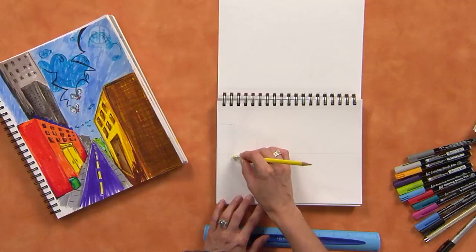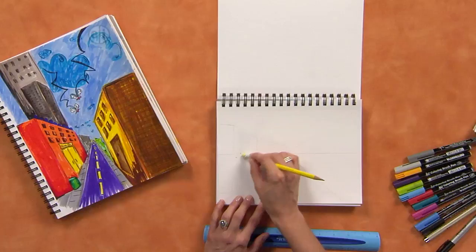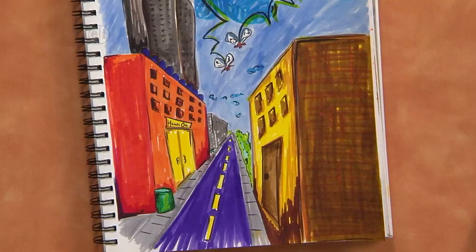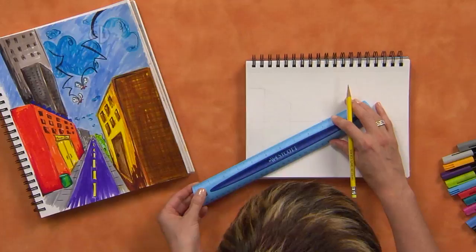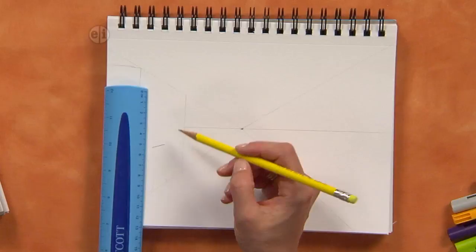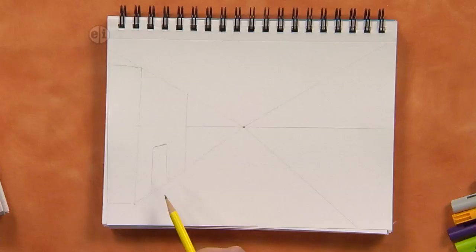Once we have our building started, you can go back and erase some of your lines. Now I have the start of my building. On buildings, we're probably going to find some doors and windows, so how do we add those? Go back to your vanishing line, and everything that you put on the side of your building is going to line up with that vanishing line. For the top of the door, make a little half-inch mark, and then the sides of the door will come straight down vertically. There's our door.